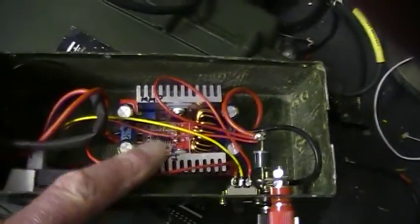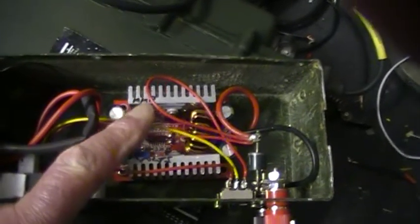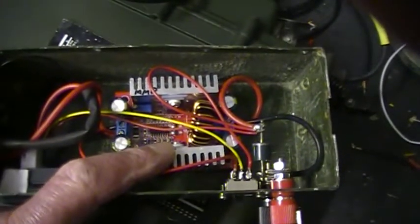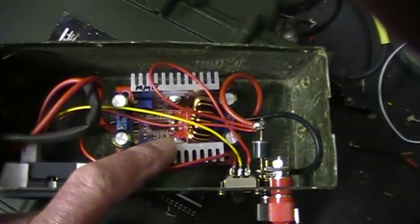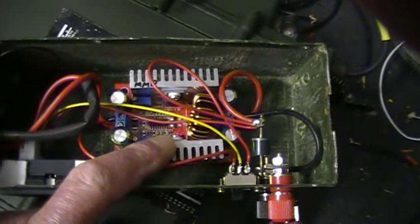I'll show you what's inside — just unplug it, unclip it, take the top off. There you are — we've got the DC to DC converter there, which will go from 10.5 volts input to — gosh, I can't remember — 30 volts, is it?